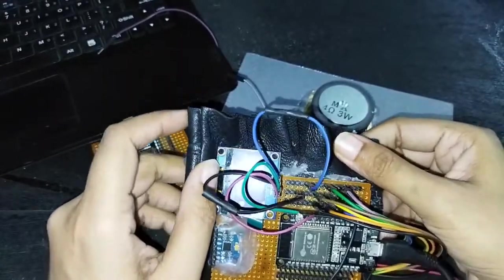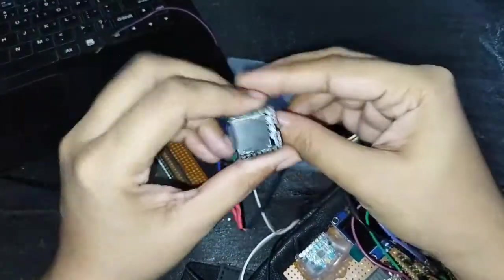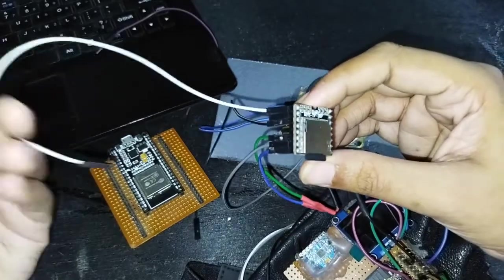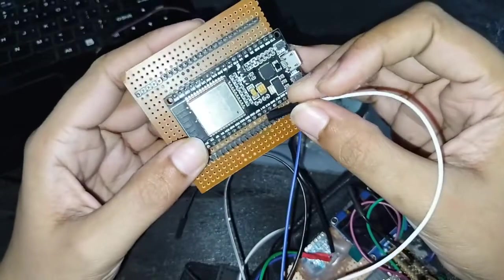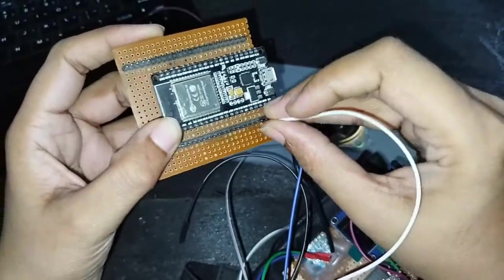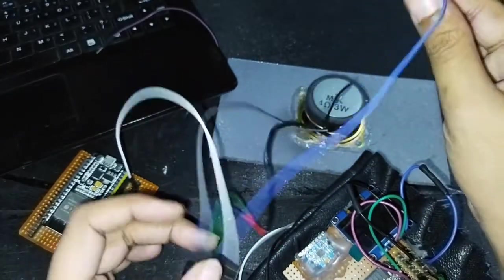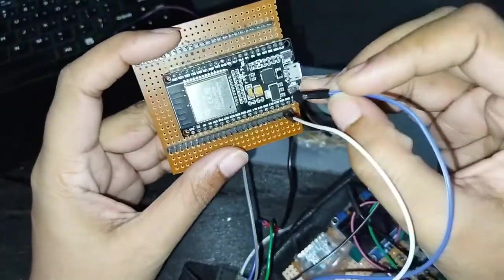First of all, this DFMini — the first pin I'm going to put in the 5V VCC. Then I have the second pin that I'm going to put in GPIO 17.